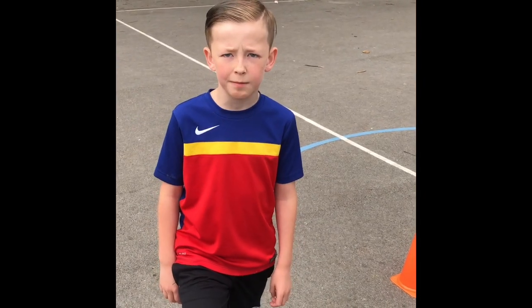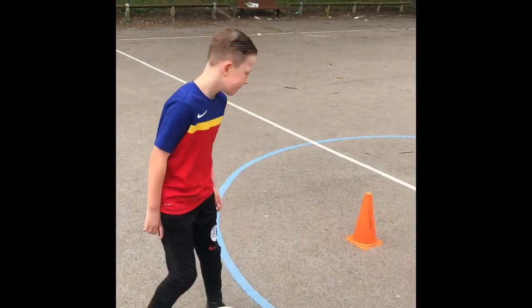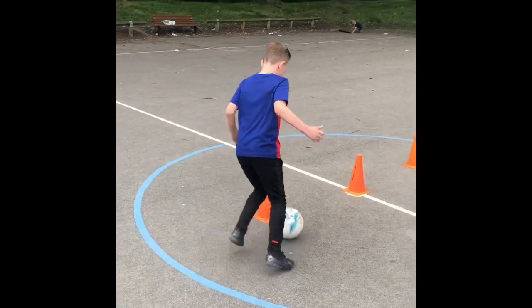What's up guys, back again training. Ready Tommy? Just your right foot in and out the cones. Go, get the ball close to your feet.